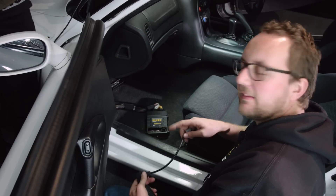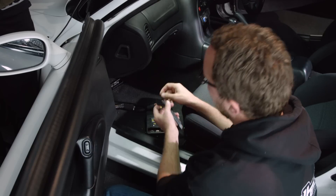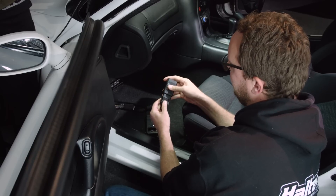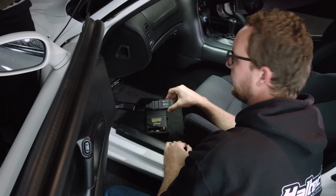We've pulled the ECU out of the kick panel in this FD, and all we're going to do is plug in our Haltech CAN cable to one side. We've got the OBD2 compliant connector on the other end. We're just going to plug in our dongle — there we go. The lights will start flashing so we know we're powered up and we're ready to grab our smartphone and go online.